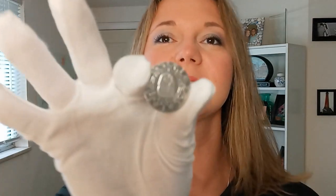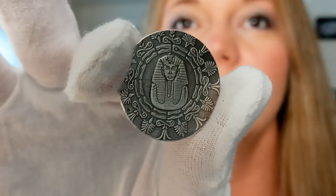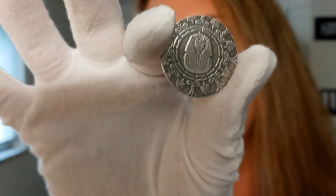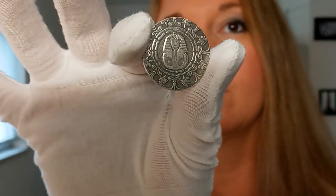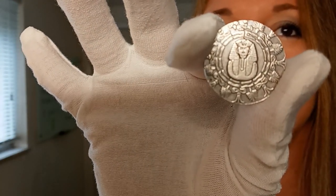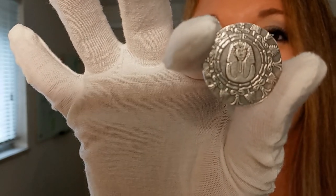Hello everyone, my name is Chrissy, I'm one of the co-founders of Quicksilver, and I have a unique piece to share with you today. There we go — this is the Egyptian King Tut with Pyramid quarter ounce silver round. We'll get different angles on this; it's an absolutely stunning piece and it's actually made to look old.